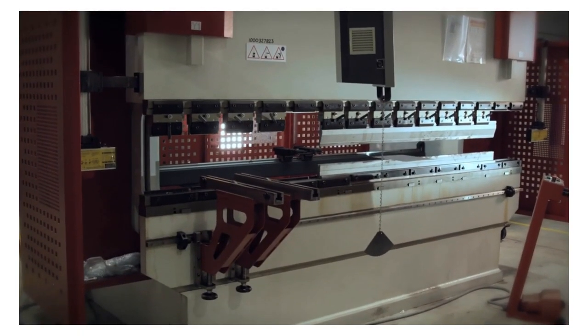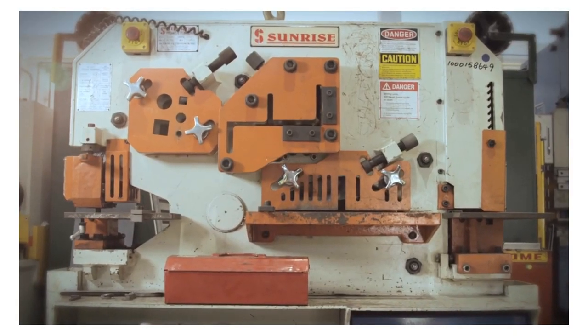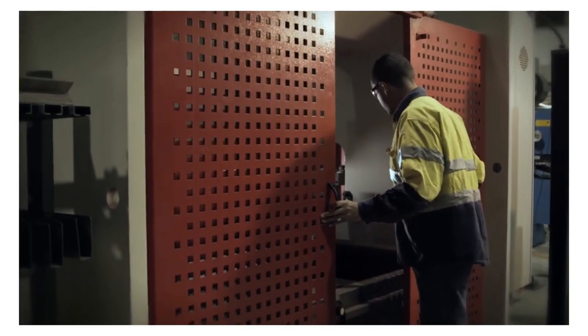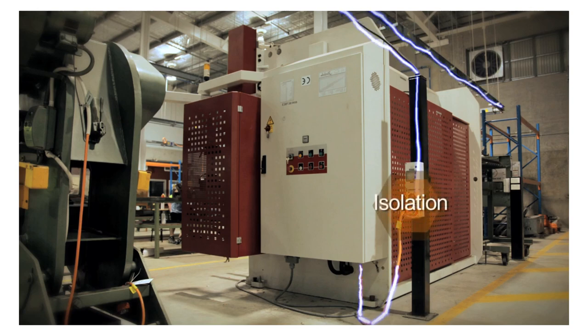Make sure this doesn't happen at your workplace by ensuring machines are shut down and isolated when they're not in production or when they're being repaired, maintained, or cleaned. Isolation means that energy cannot enter the machine and stored energy cannot be released, so there's no way it can start up accidentally. The most effective way to isolate machines is to lock them out.